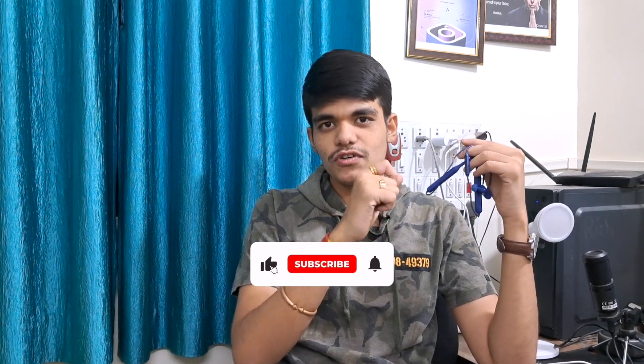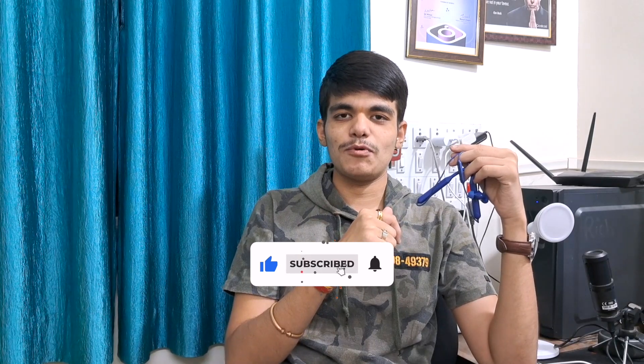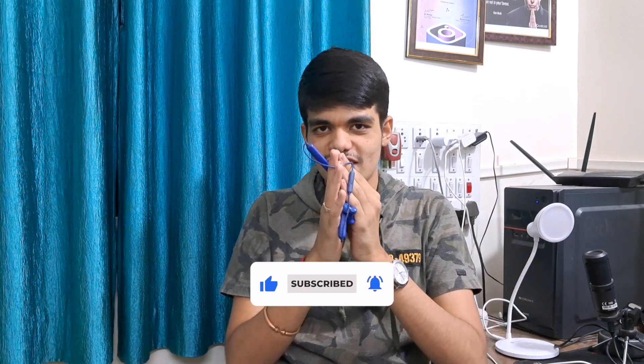Thank you so much everyone for watching this video. If you've watched till here, don't forget to like, share and subscribe to my channel. Thank you, take care guys — till then, Jai Shri Krishna, bye.